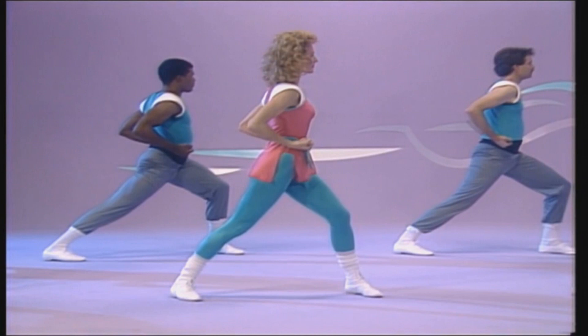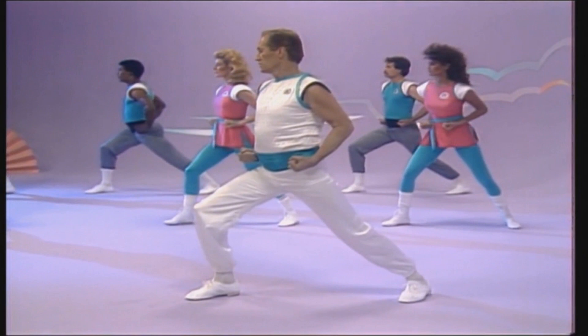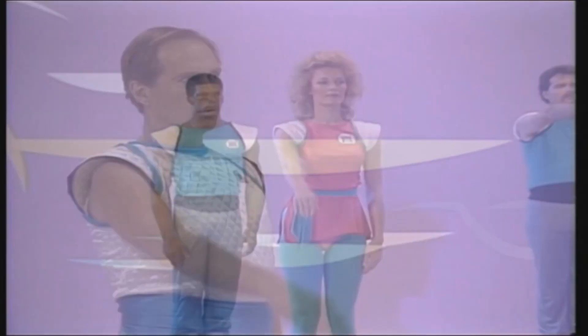Now back to the horse. Right forward stance — right leg perpendicular to the floor, left leg straight. This will strengthen the legs, hips, buttocks, and lower back, as well as stretch the calf muscles.